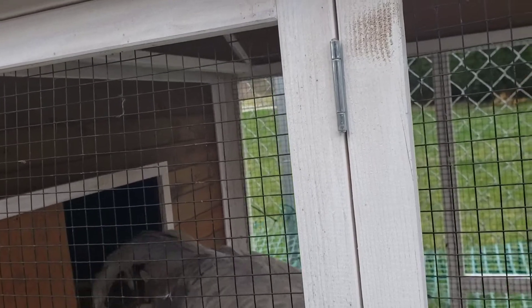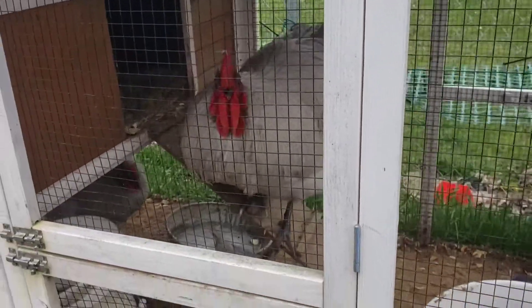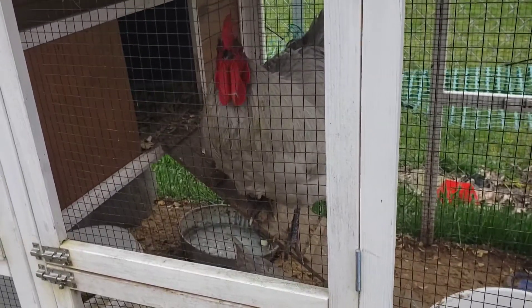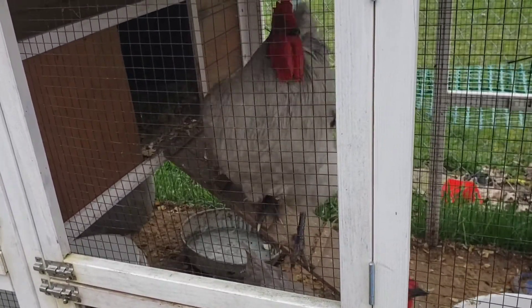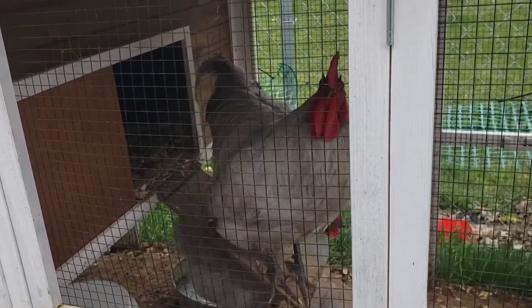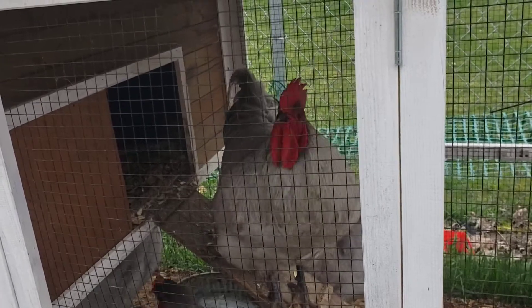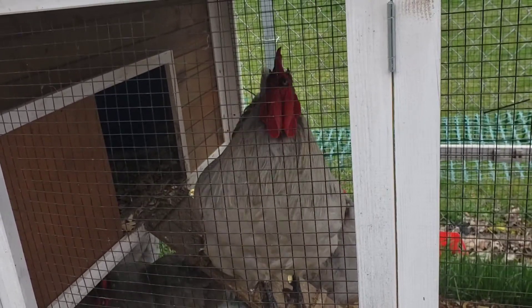We are gonna let Ben do the honors of holding Pablo while I put the chicken collar on him. I guarantee you he's not gonna be happy with us, but we're gonna put it on real loose today and then tomorrow we're gonna come out and tighten it, and then of course we'll have to give you an update as to how it goes.